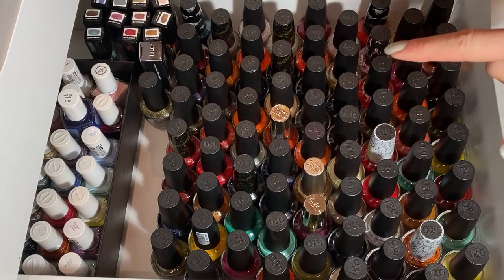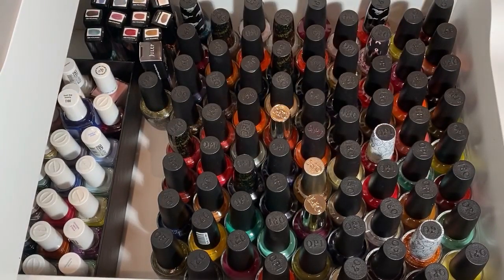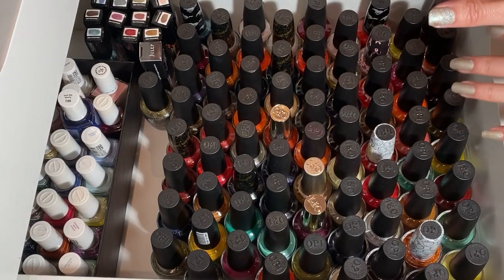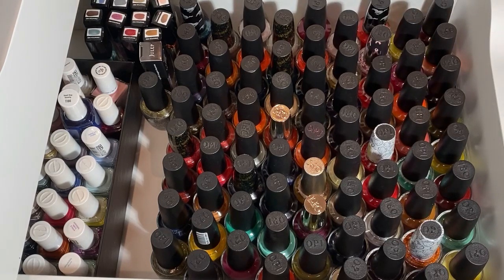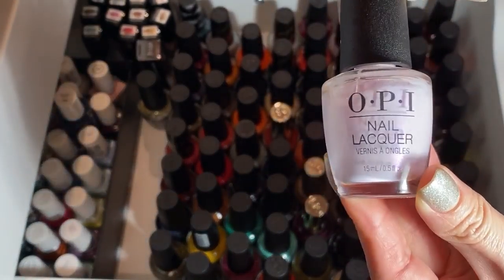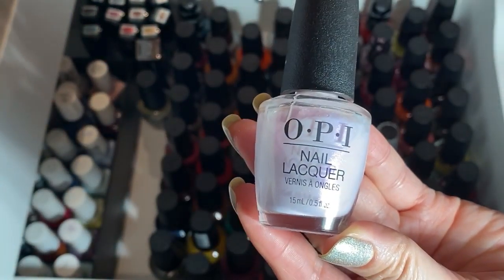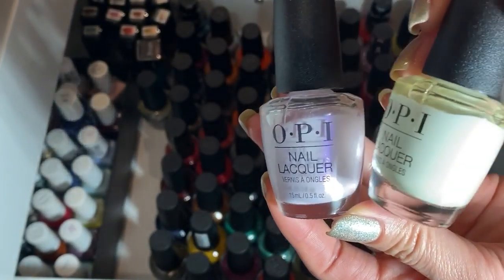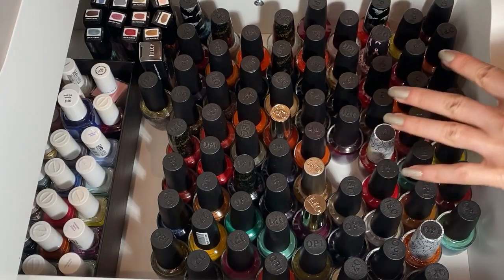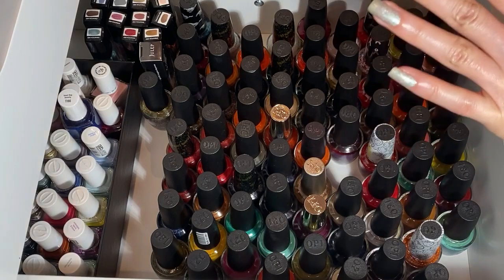I switched the camera 90 degrees since the drawer goes this way. This drawer is for my OPIs and Sinful Colors, and I also have a few Juleps. I'm sorry about the lighting — it's pretty dark here since I don't usually film here. I want to pull out the Grease collection because I just love it. I have three polishes in mind: Frenchie Likes to Kiss, which is a light lilac color, and then from the same collection: Don't Cry Over Spilled Milkshake, and Meet a Boy Cute as Can Be. Those are really cute shades.